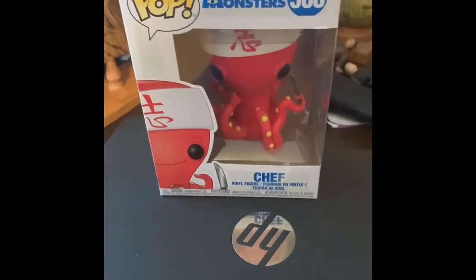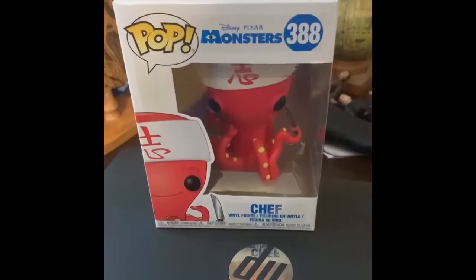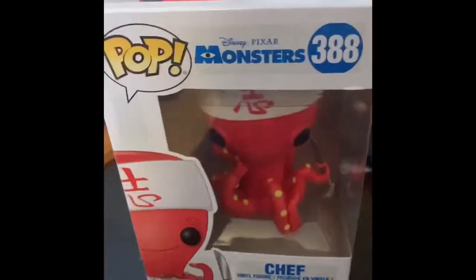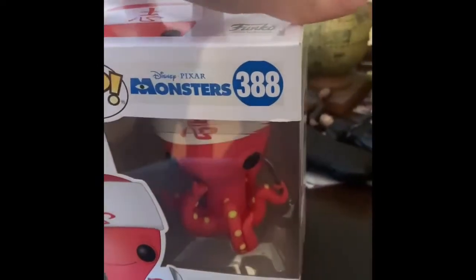Hey guys, what's up! So today we're gonna unbox another pop figure. Today we are going to unbox the Sushi Chef from Monsters Inc. The Sushi Chef was released in 2018, and he looks really adorable and really cute.